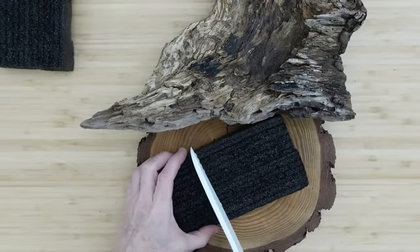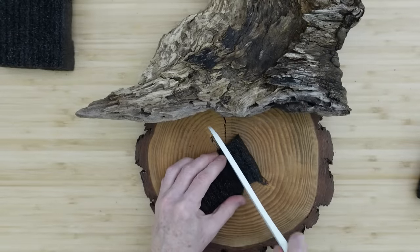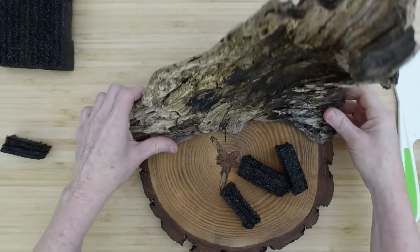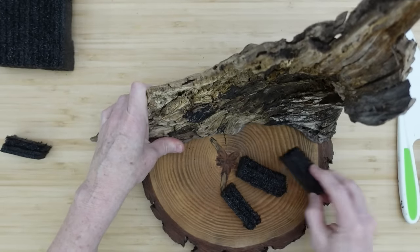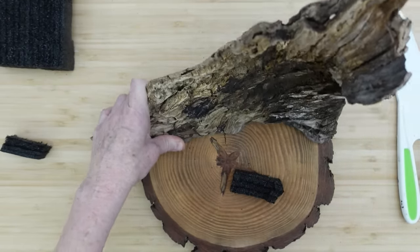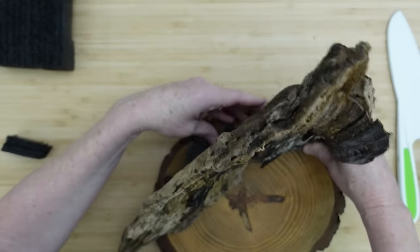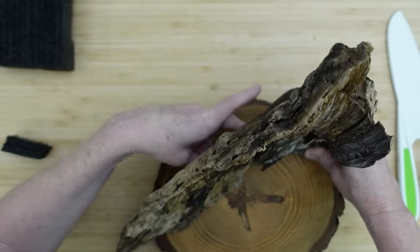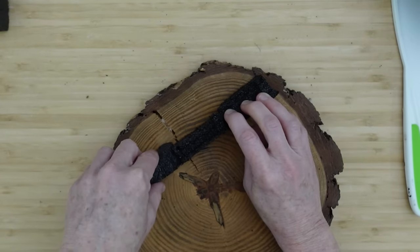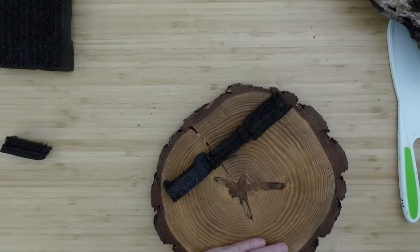So I'm going to grab some of this foam. This was actually in my Starlink box and I saved it. It's a very compact, clean cut type of foam. Doesn't leave any little scraps or residue flying all around the room. I'm going to use this as supports in the back, just because this particular piece of wood has three high points where it actually touches on the base and then it has a curved back. So we're going to use this to help stand it up and hold it in place. I found the position and where it needs to be. I can go ahead and put those in place. You can use white foam too because this is going to be covered.